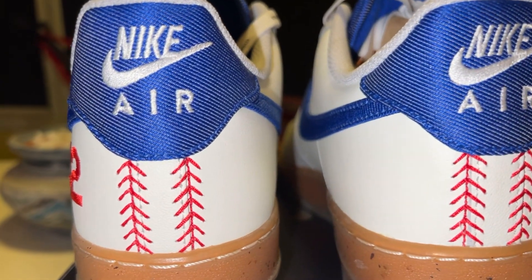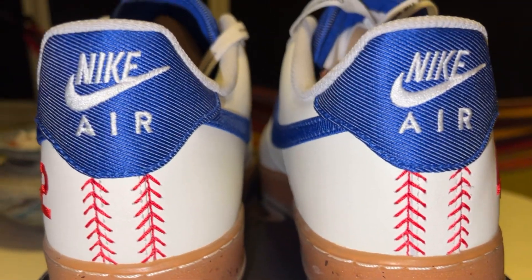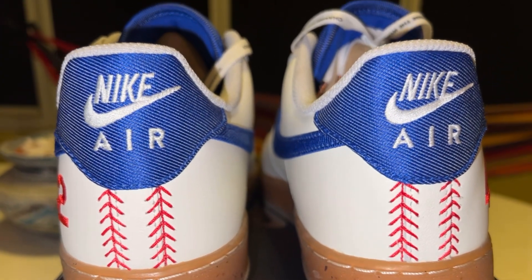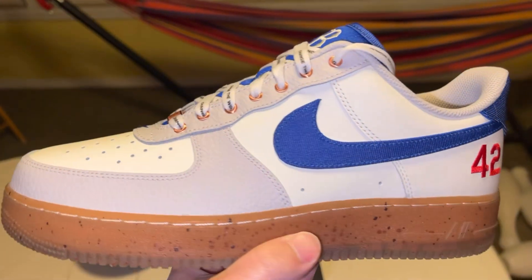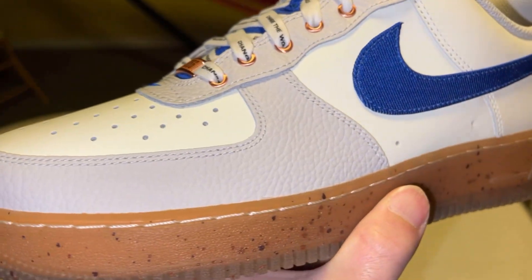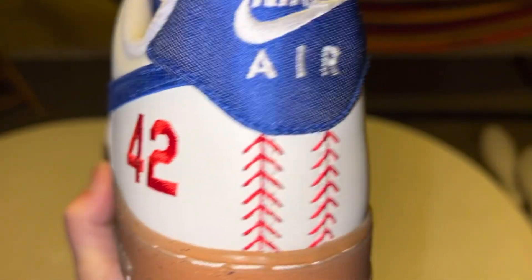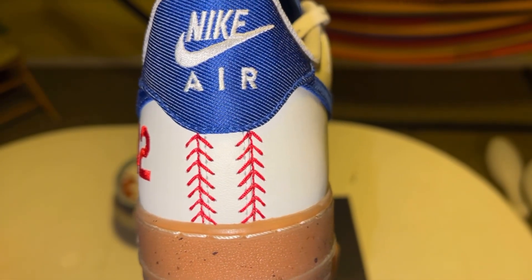The big moment on the Air Force One is when you look at the back with the baseball stitching. It would have been cool if they incorporated that a little bit on the Dunk. But yeah, the dirt vibe on the Dunk just ain't for me.